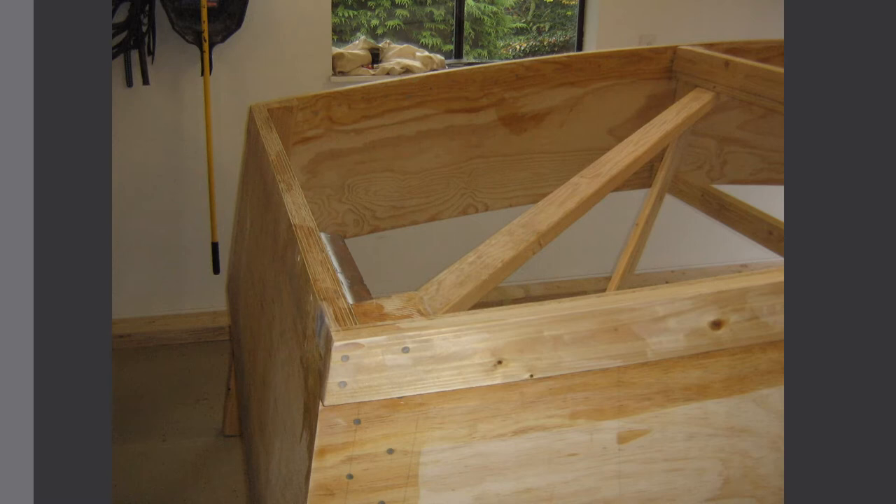In the previous episode, we faired the chine logs — these are the chine logs attached externally. We faired these to receive the bottom planking, which is going to be plywood. The plywood will span from side to side and it's 4 feet wide. At each seam between the plywood sheets, there will be a seam 4 feet forward of the transom. So underneath that seam, we want to install our 4x4 bottom timber.